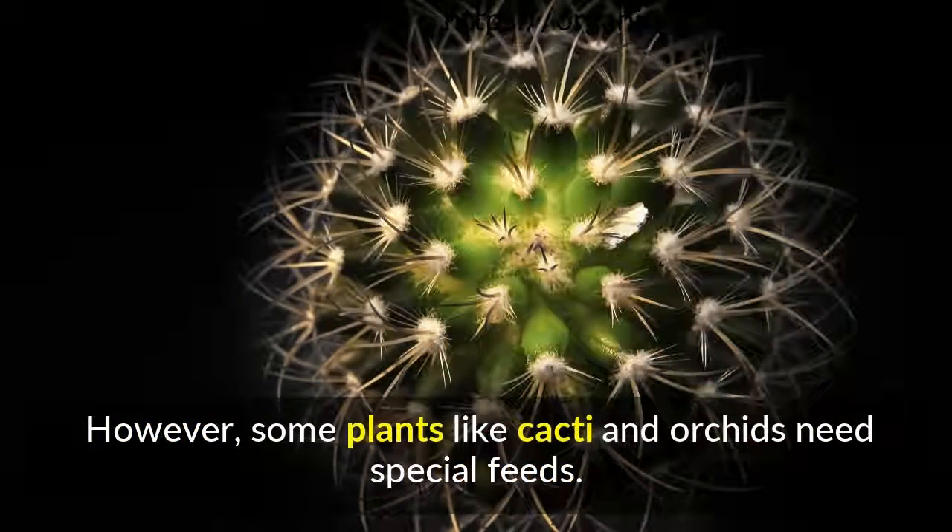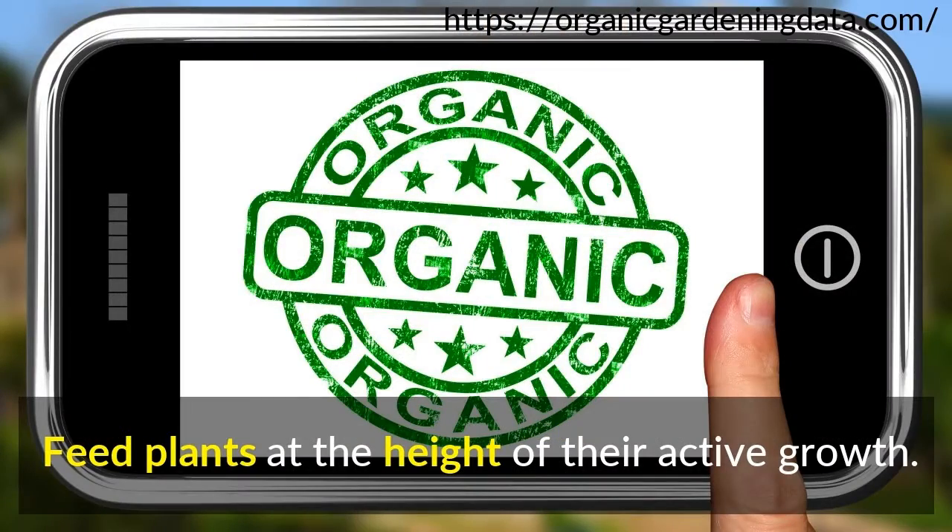However, some plants like cacti and orchids need special feeds. Feed plants at the height of their active growth.